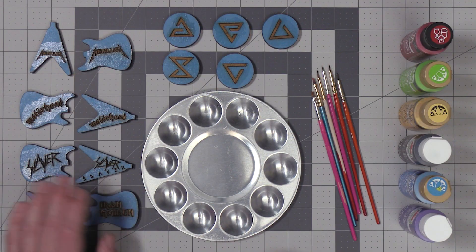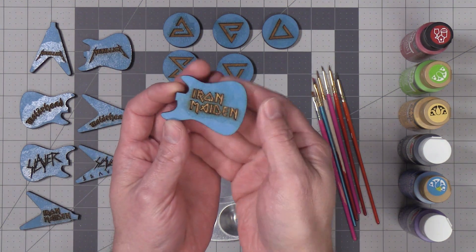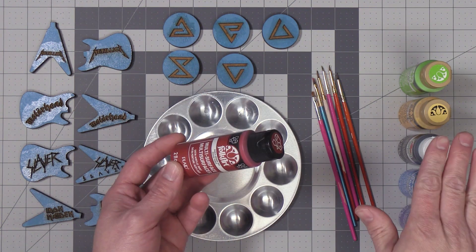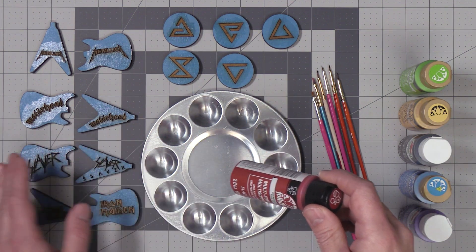Next I'm going to go ahead and paint the keychains I want paint added to. I've added some polyurethane clear coat to the areas I want painted — this will keep the paint from bleeding through to the non-painted areas. To paint these keychains I'll just be using some standard acrylic craft paint.